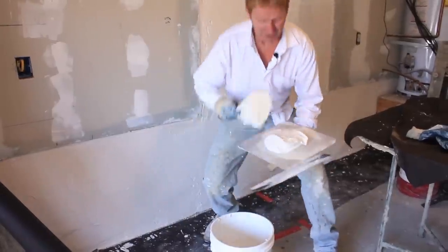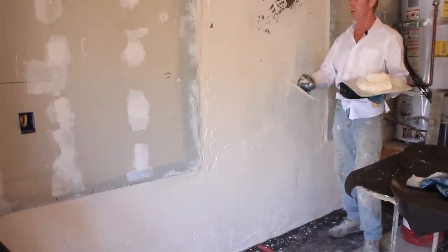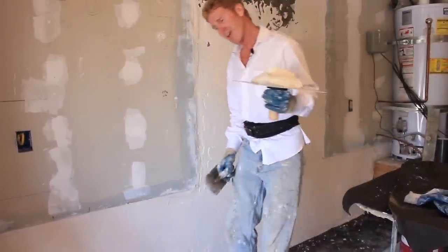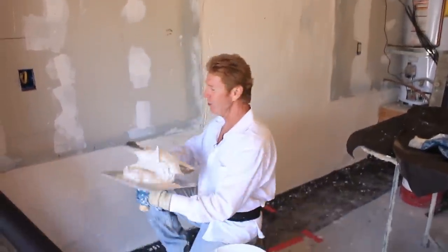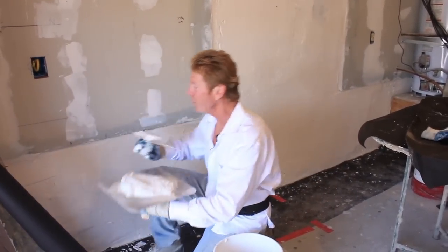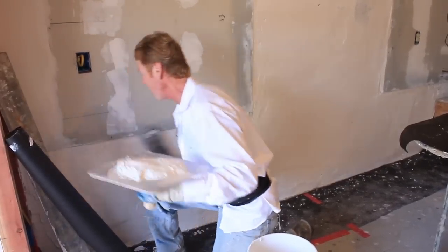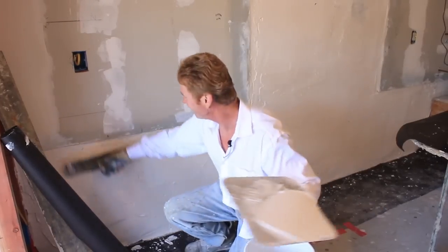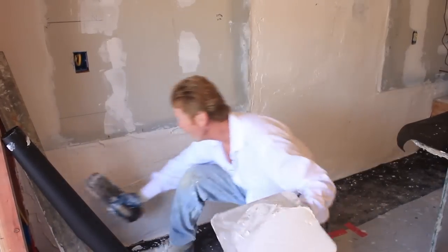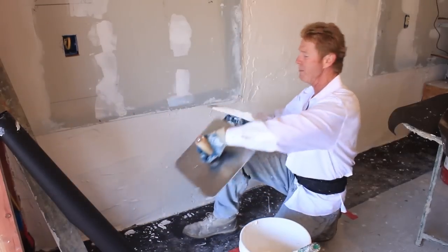Jay said we can use 20-minute mud here since the concrete is sucking the moisture right out anyway. But I said yeah, but this five-minute stuff wakes me right up because it takes so much pressure. I was half asleep when I got here this morning even after a cup of coffee — I'm wide awake right now using this stuff. Anyway, we're gonna finish this up and break out the 20-minute mud.